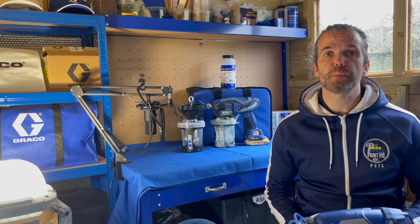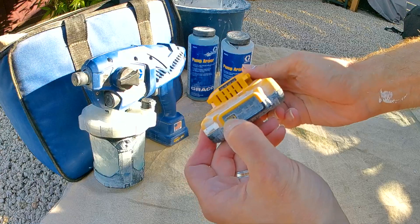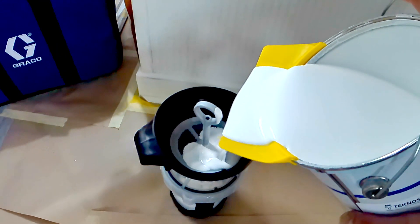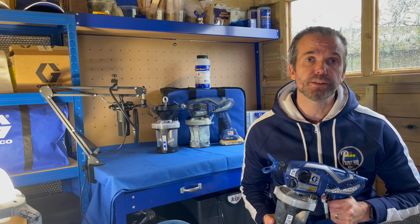Followers of Paint HQ will know I've been a fan of using the Graco handhelds, spraying small amounts of material and completing small projects — projects that have taken just one battery or very few refills of paint. So used correctly they do last, however pump longevity has been a negative amongst paint contractors.